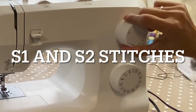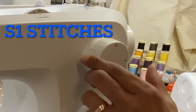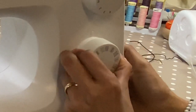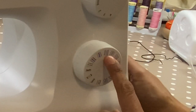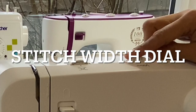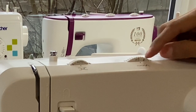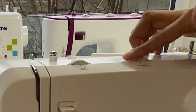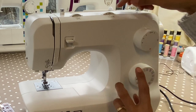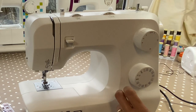S1 and S2 represent the different stitches on this dial here. S1 is blue and it represents all the blue stitches. So if I turn this dial, I will get the blue stitch rather than the black or the red. On the top here, you have your zigzag width. The more you go up to five, the wider your zigzag will be. If you go to zero and select zigzag, you'll have no zigzag because you've not selected a width at all — so you're essentially sewing a straight line.